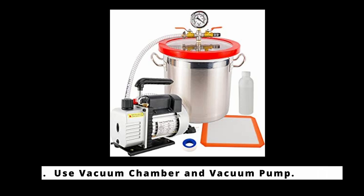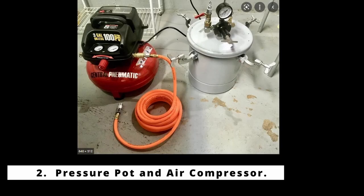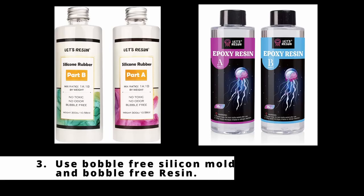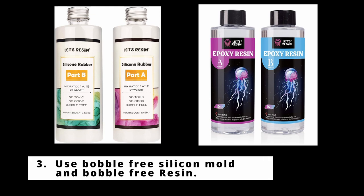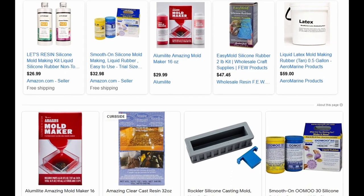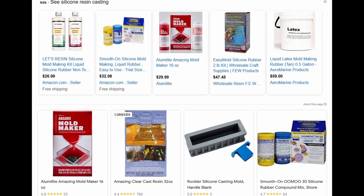The second method is using pressure pots and an air compressor — again for the same reason, to remove the bubbles from the product. Or you have the third option: use a product that doesn't need any equipment to remove the bubbles, called bubble-free silicone mold and bubble-free resin. By selecting the proper product your job can be simpler.